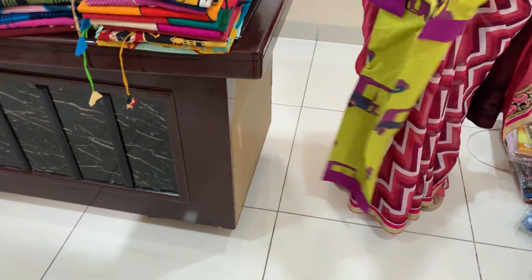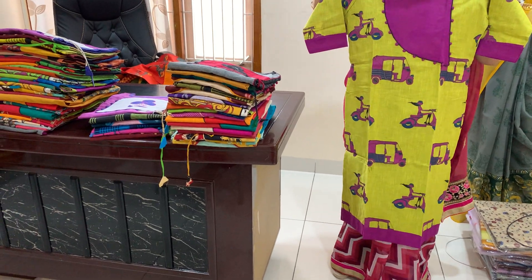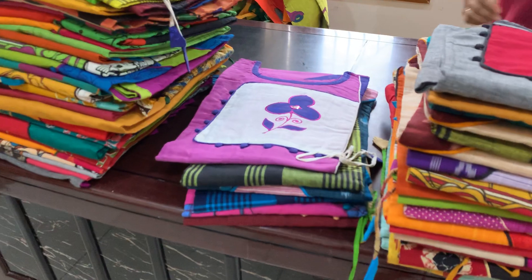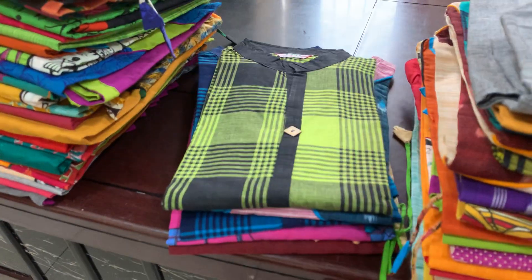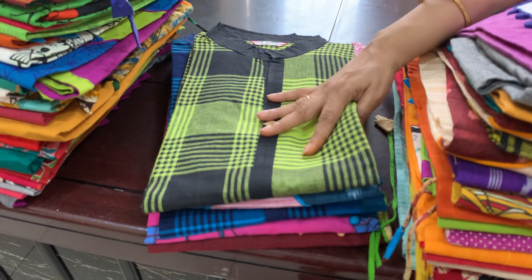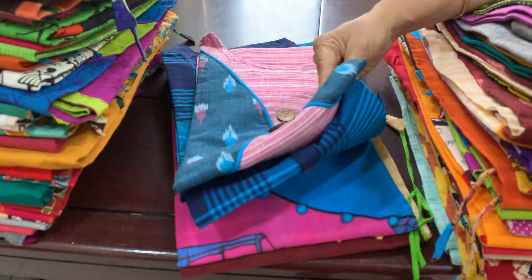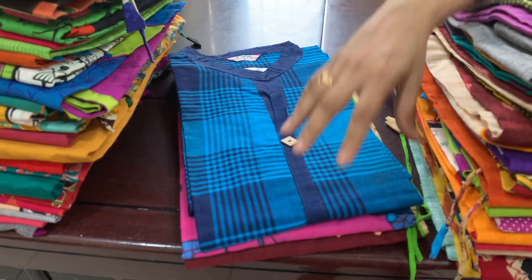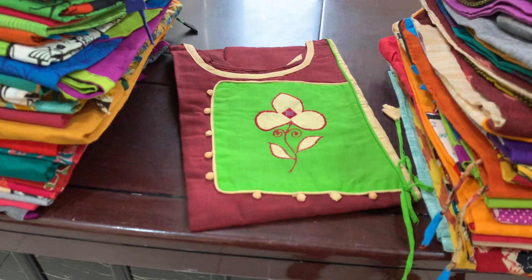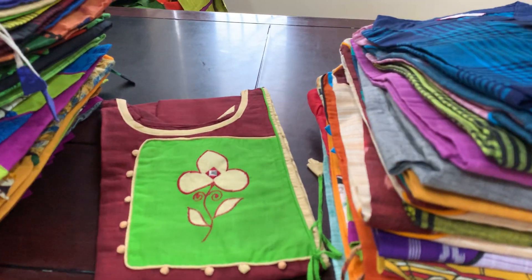You also have the tops of L size and you have to open a lot. You also have the idea of the designs. You also have to open a screenshot. You have to open a little pink and blue color combination.